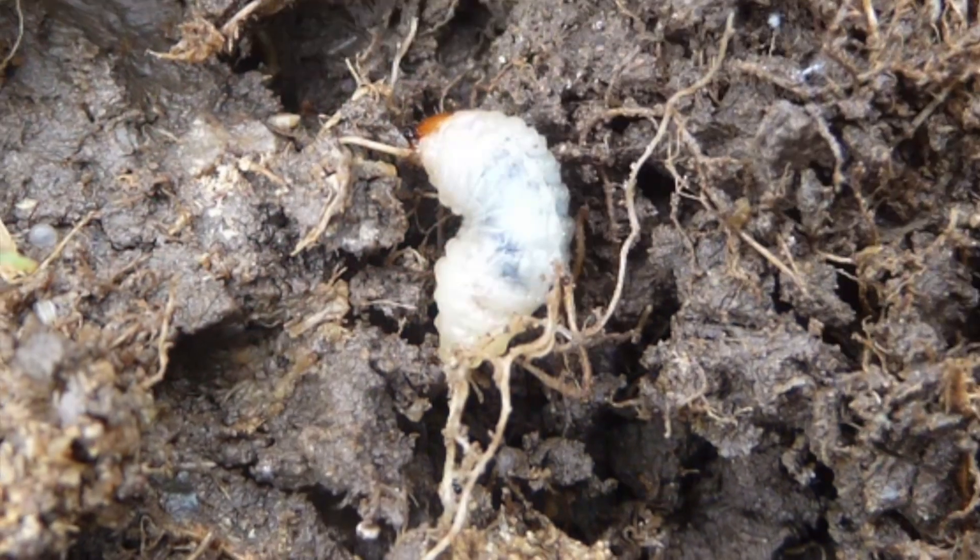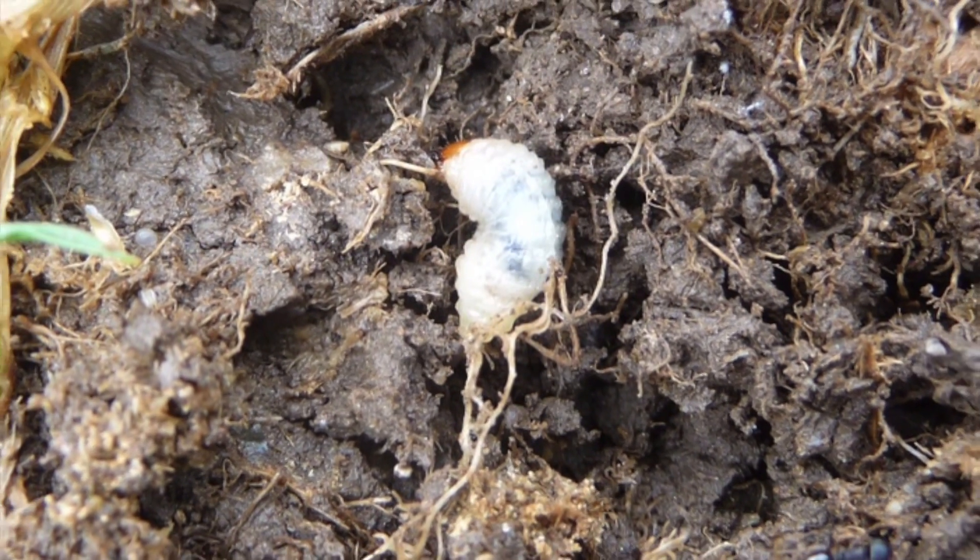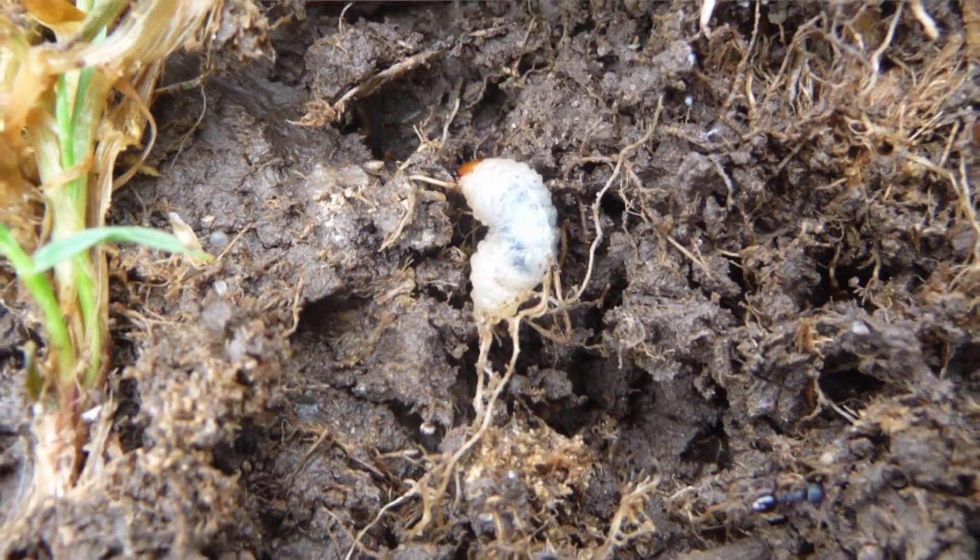You don't see them because a lot of people, when they think about grubs, think about those big ones they see in the fall. These can actually occur in the spring, in the summer, or even into the late summer or fall. You can get them all year long depending on where you are, what variety or species you're dealing with.